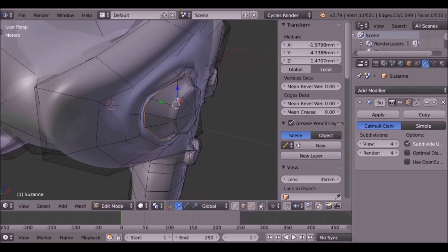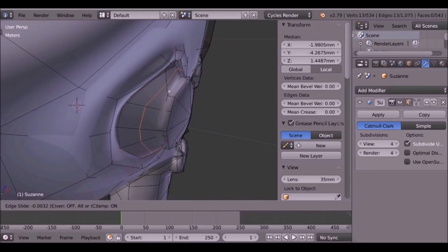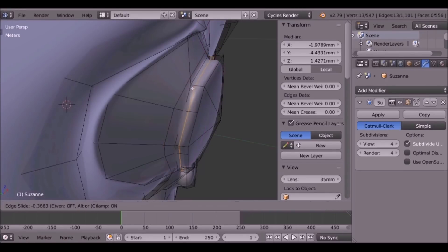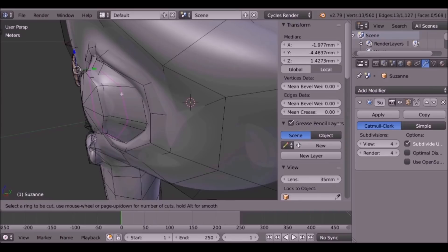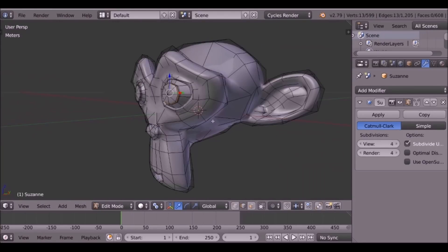I also want to do it for the pupils — try and do the same thing with Ctrl+R, bring it closer, and then add another one. When we 3D print it, it's going to be quite small, so whether you notice this detail or not we'll see. Anyway, we're happy with the face.